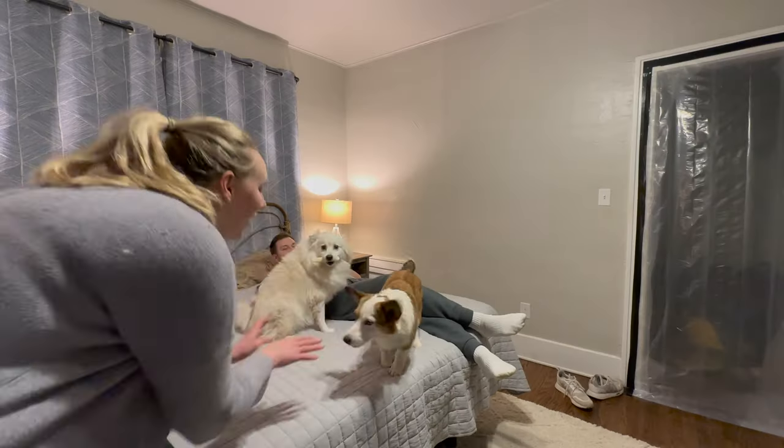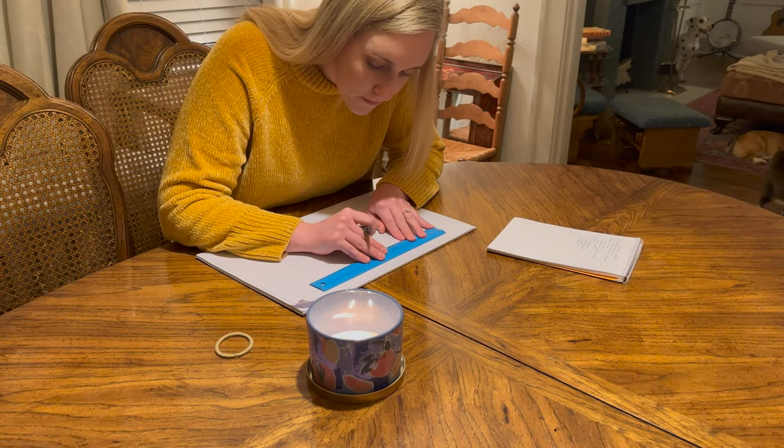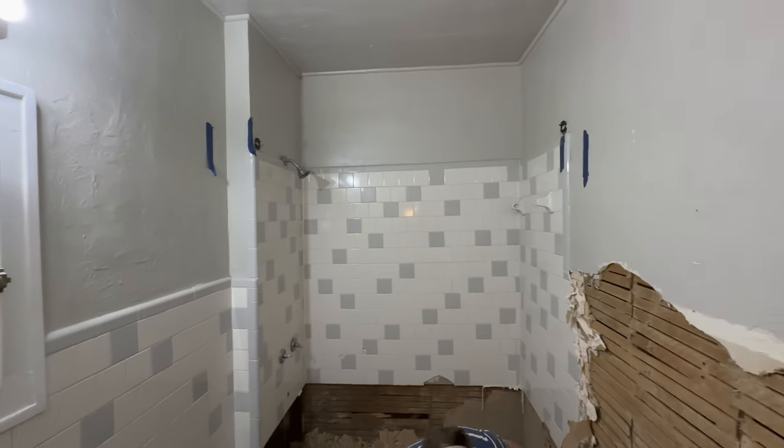Hey y'all, welcome back to Ohi DIY. Last video, John and I finally got to sleeping in our bed again. That alone makes me so happy. Today I'll show you my design process for figuring out our master closet, and we'll be taking down more of the wall tile in the bathroom. Let's get to it.